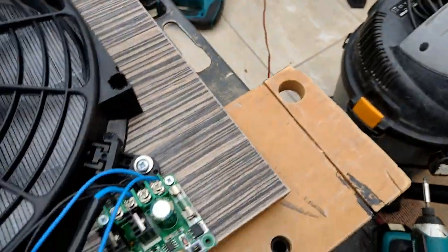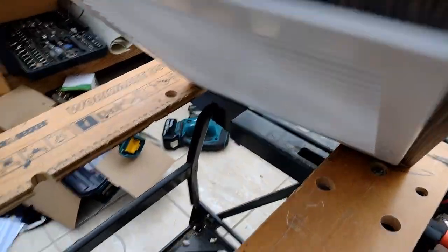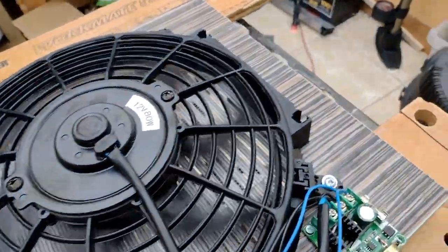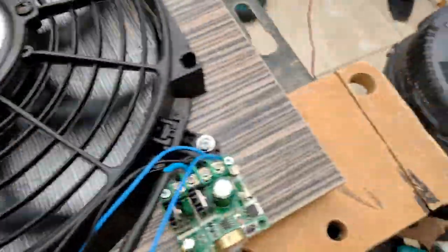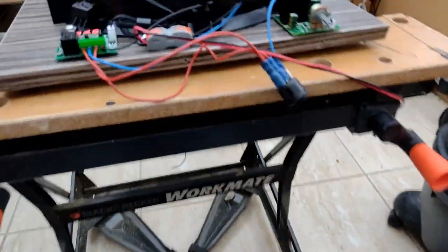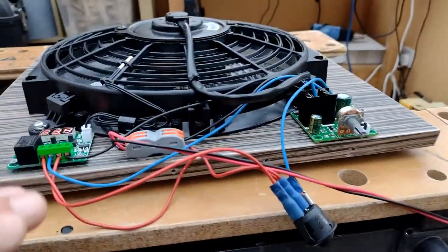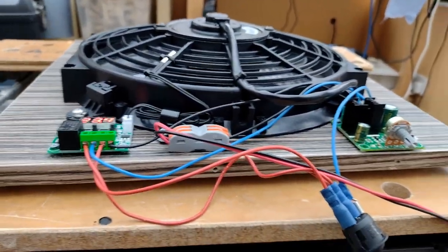We've also fitted a large screen so it's basically sucking through that screen, so the louvre vents don't really matter. Pretty much that's it — we're just going to make a fascia. I've got some spare PVC which will bend up and make a nice little control panel and hide everything underneath.